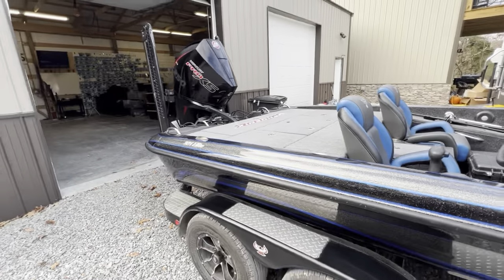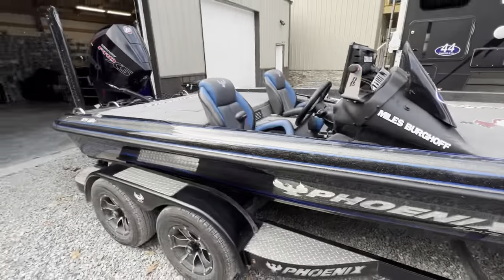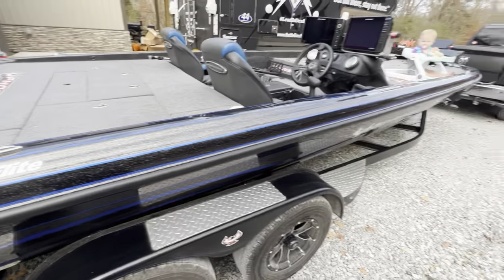Hey, what's going on everybody, welcome back to the channel. Today let's talk about this baby right here — my 921 Elite Phoenix 2023 model.